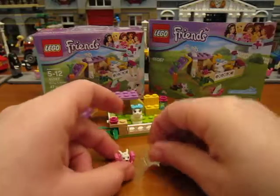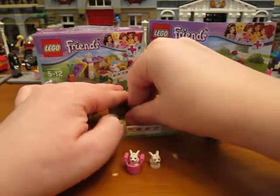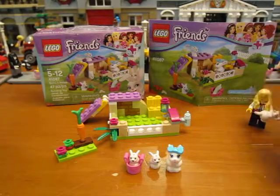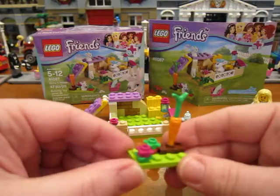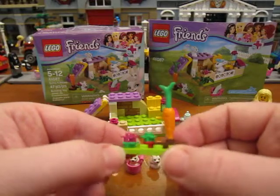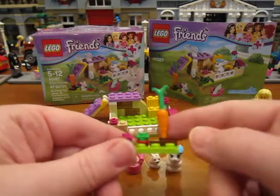You get two of them — they're so tiny they can fit in the pink basket. You also get a mommy rabbit, regular size. And then you get this little build here which sort of looks like a little garden where maybe they can eat out of, eat a little radish there maybe, and a carrot here.